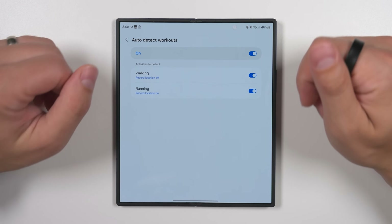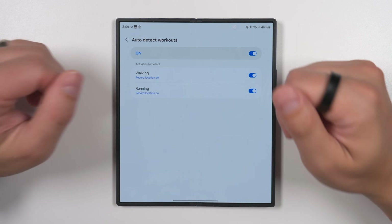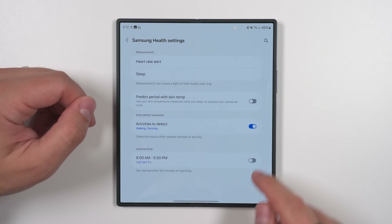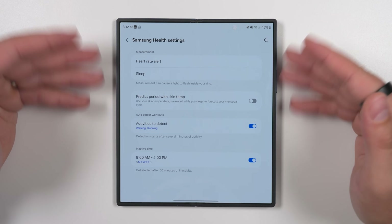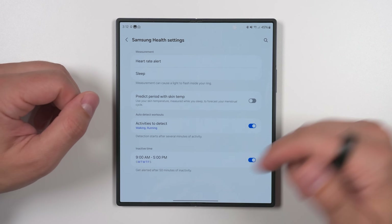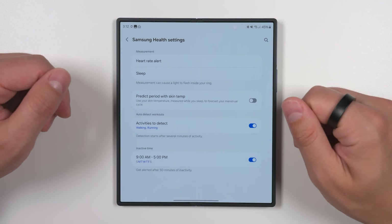Do keep in mind your arm has to swing back and forth for accurate step tracking. If you put your hand in your pocket, or you're holding something in your ring hand while walking, there's no way you're going to get an accurate step count. Back in the health settings menu, the last option is inactive time, which sends an alert to your phone if your ring detects you haven't moved in at least 50 minutes — the purpose is to help you avoid a sedentary lifestyle.